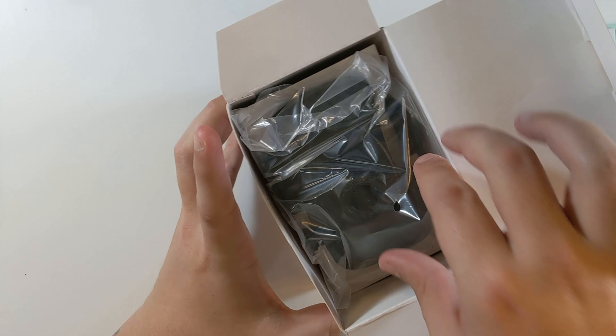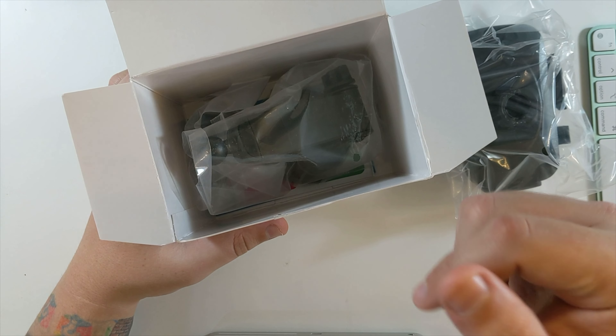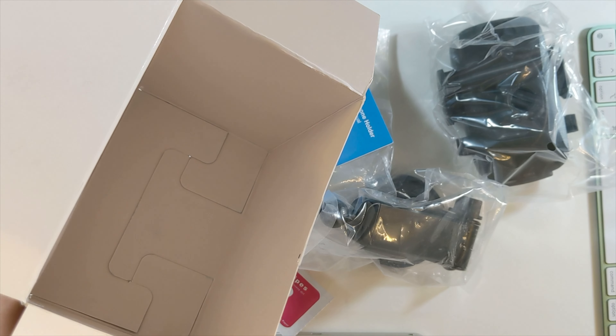Nicely wrapped, I like it. So that's the foam holder. That's just cardboard. And there's the mount. Oh, and look at this. That's it for the box.